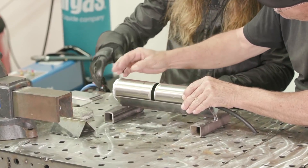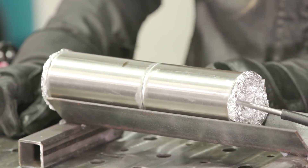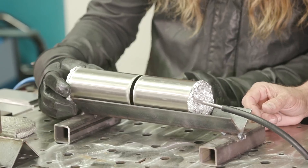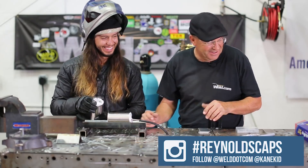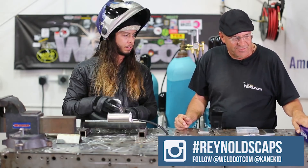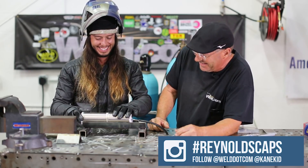We'll go through some parameters for the viewers so they can understand what we're doing. We have samples of stainless, aluminum, and a piece of thin wall — what is that, .06 wall stainless tubing? I see you brought your custom purge pieces. What is that — is that the Reynolds purge material? Yeah, those are Reynolds caps, custom made to fit per application. Nice — so you could have some odd shapes and get into anything.